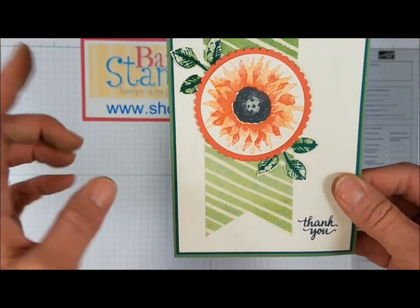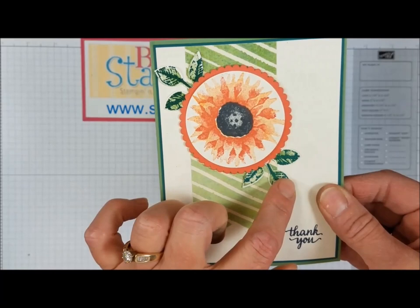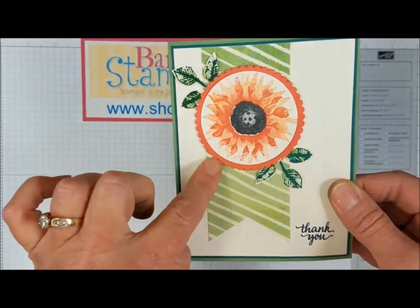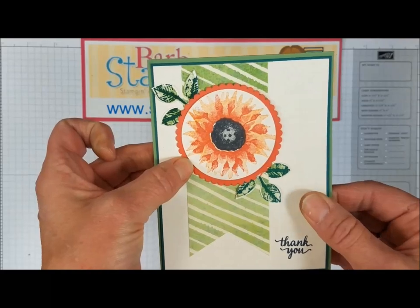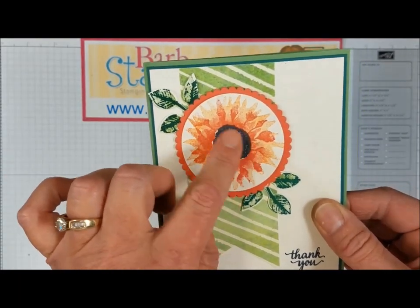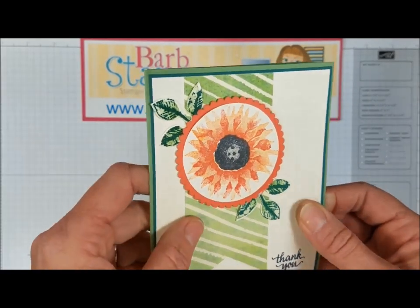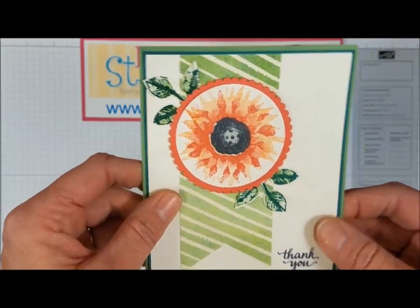This is a green card using some of the designer series paper. The leaves were stamped in what looks like wild wasabi and garden green, then punched out with the leaf punch. There's a scallop circle from the layering circles framelits in calypso coral, and then some calypso coral flowers — the lighter image could be peekaboo peach, which is just gorgeous. This one also has lots of Wink of Stella on it, so it is stunning.